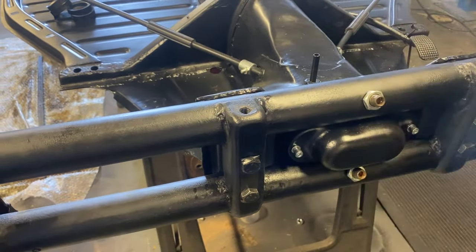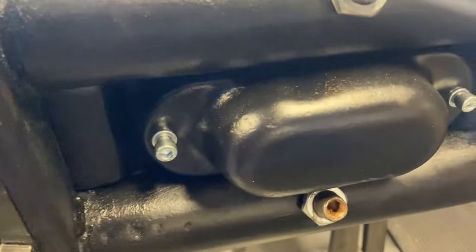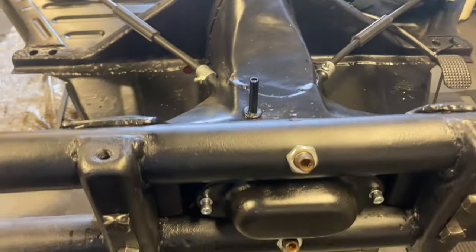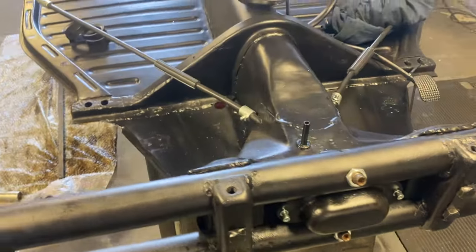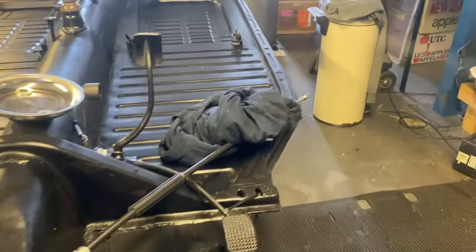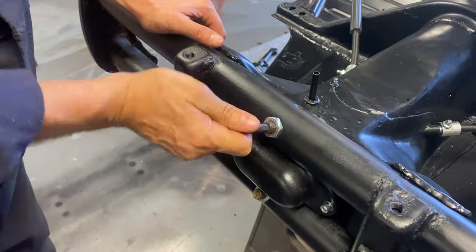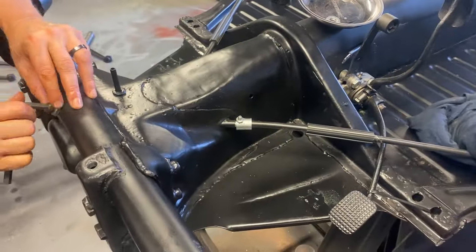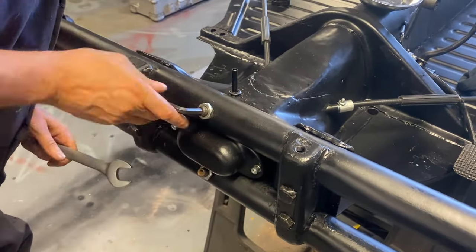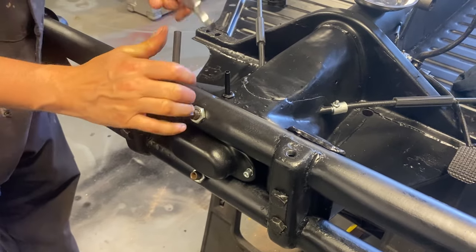It's got an Allen key on top - I think it's a 10mm. So we're nice and professional here - we keep all our tools ready to do the job. That's a bit weird because that feels like I'm not sure if that's tight or not.